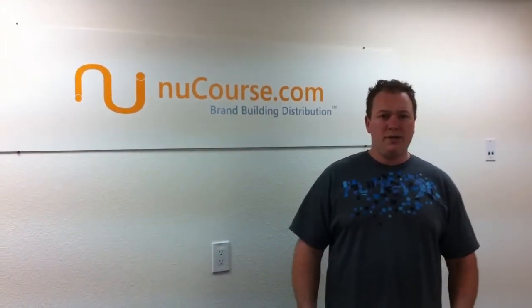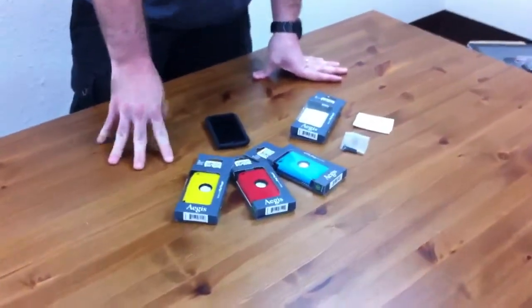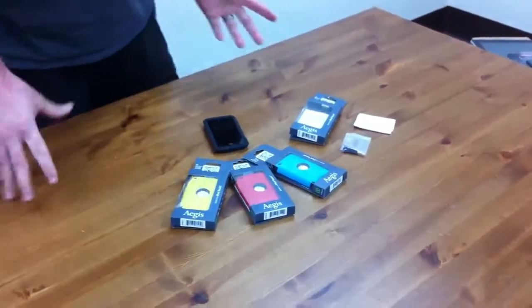Hey folks, it's Dustin over at Nucorce Distribution. Wanted to show you a new product line that just came out from Trident. These that we have here are actually for the new iPod Touch, the 4G, and it's called the Aegis.